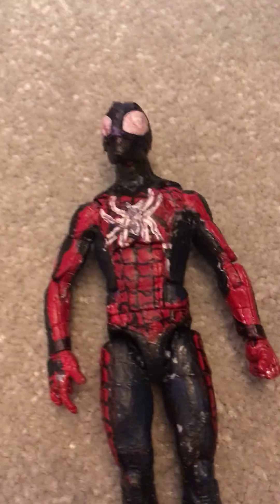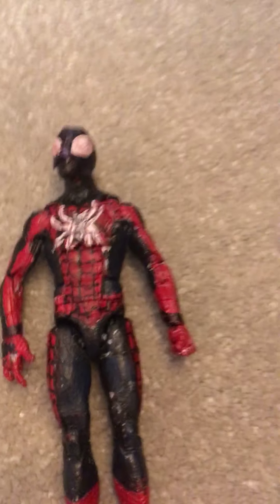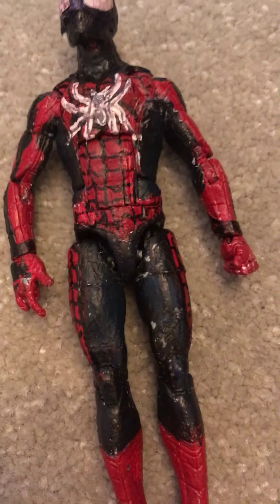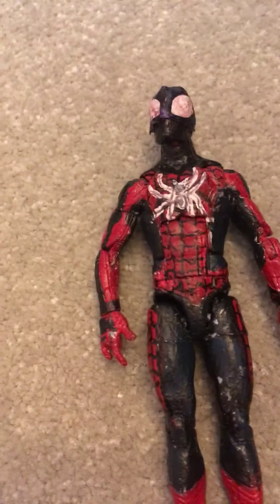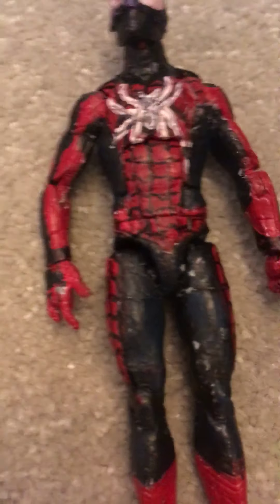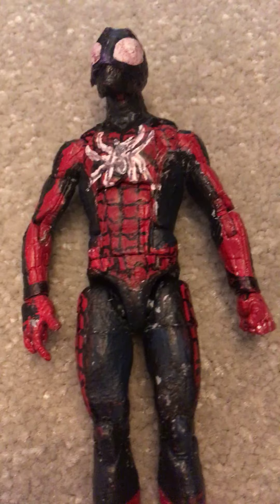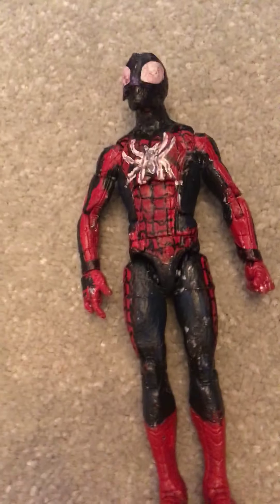If you're wondering what paints I used, I used Citadel paints. I'm not sure if you can get them in America - everyone's probably from England or something. If I ever get an international audience I don't know what country people are from anyway. I get them from Games Workshop, and you can also get them in Horsham at a place called Gobsmacked Comics, which is a comic shop.